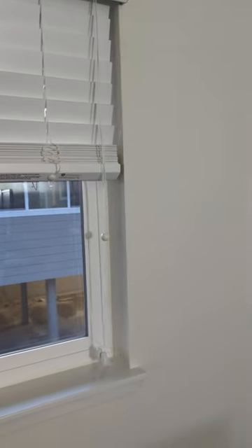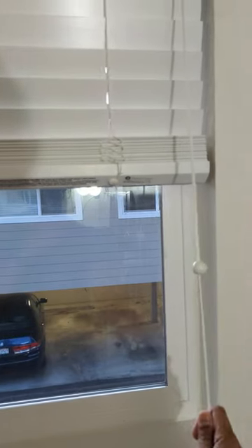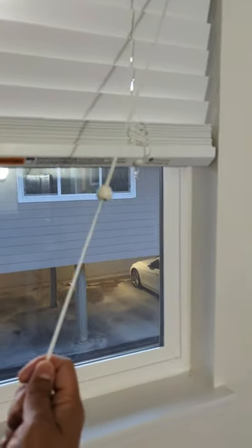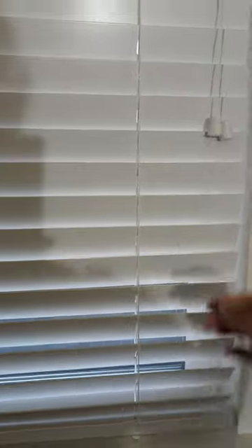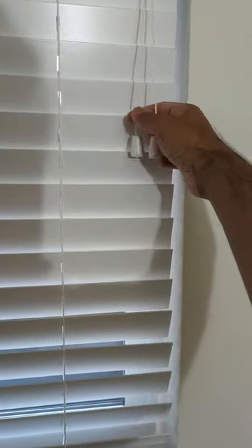Now the problem comes when you want to close or lower these blinds. The easy way to do it is to hold on to the strings, rotate to 45 degrees, pull, and then let it go.